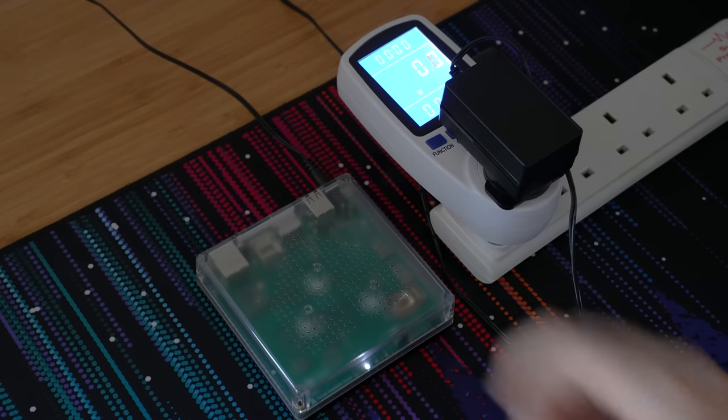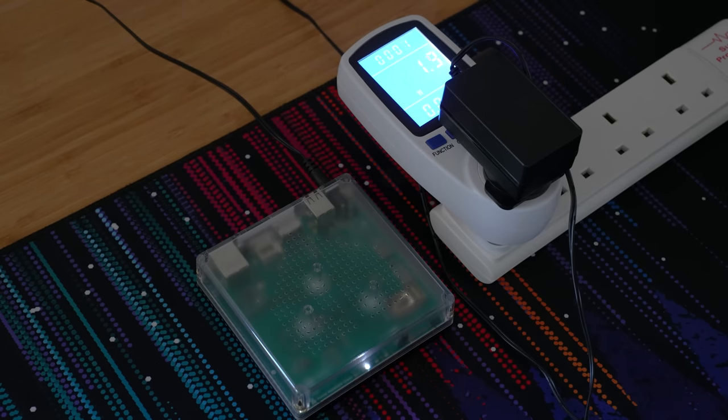I measured the power consumption of the Green at a maximum of 3.6 watts during boot, which then settled to just 1.6 watts at idle, making this a really low power device — which I know is an important factor for many of us right now.